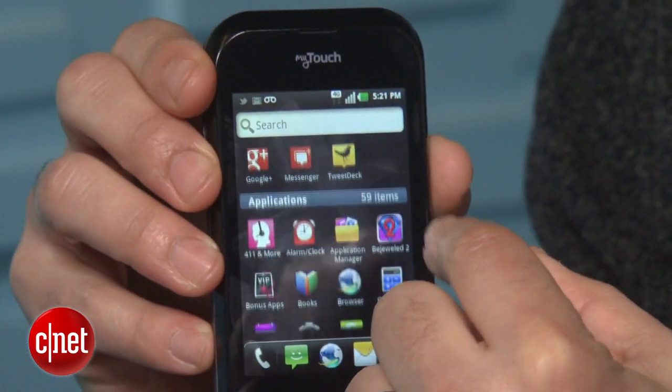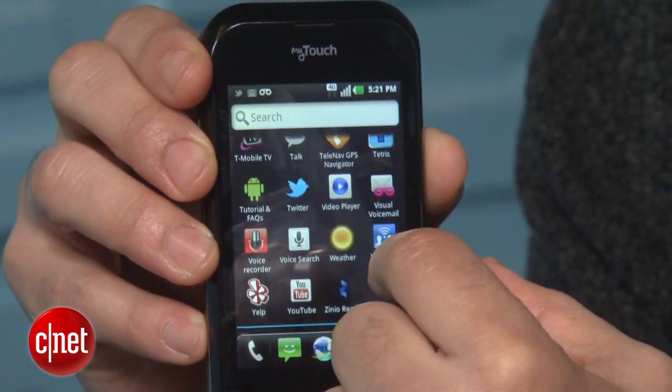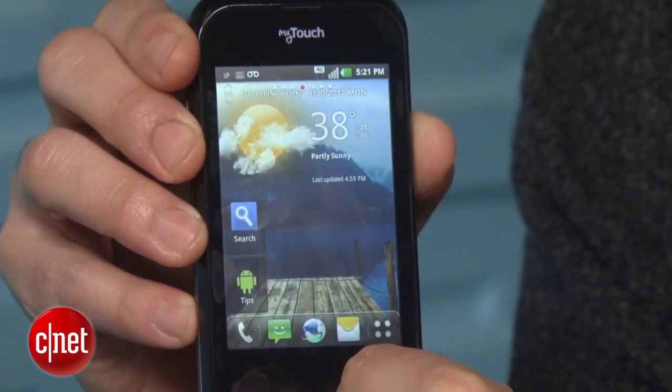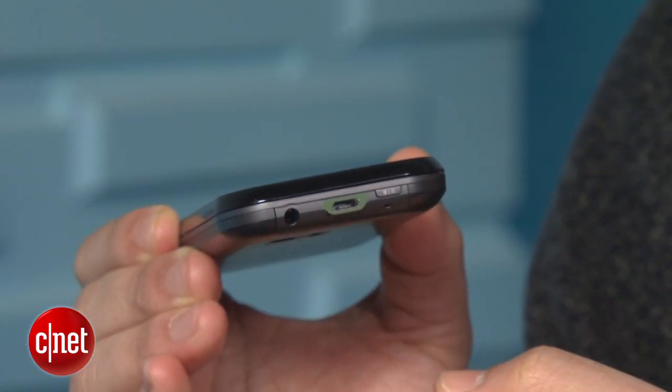Android devices with a full physical keypad like this are becoming very rare. The MyTouch Q is not a high-octane super phone — running the whole show is a 1 gigahertz single-core Snapdragon processor. The one good thing about that is it has pretty good battery life so far. It has a big 1,500 milliamp battery, and with a less powerful processor, it seems to offer better battery performance than other devices.